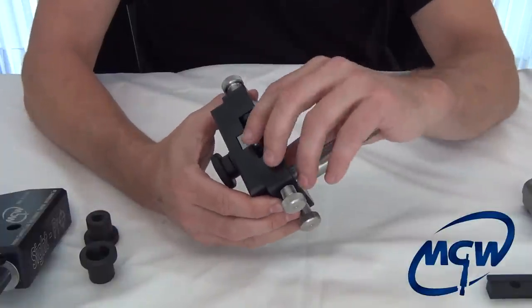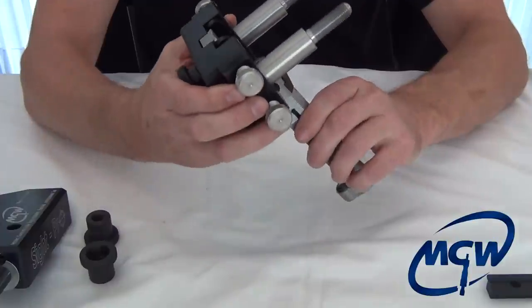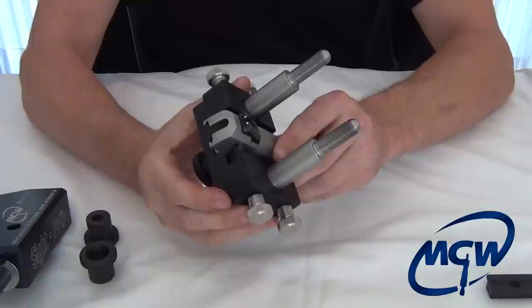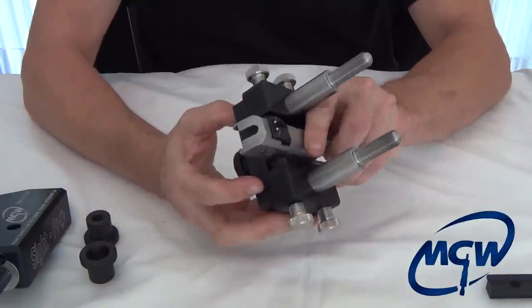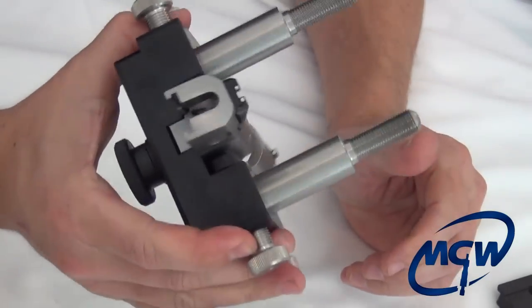So we'll go back to the bracket — you have this a little loose. Take your slide and come in from the back, move your little support pieces out of the way, and slide it up. You don't want to tighten it just yet; just get it snug so it's not going to move on you.